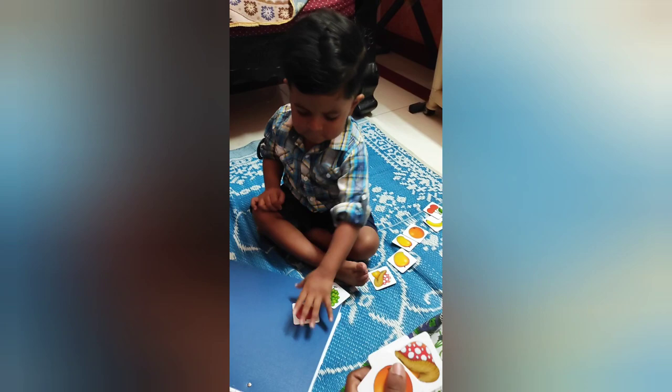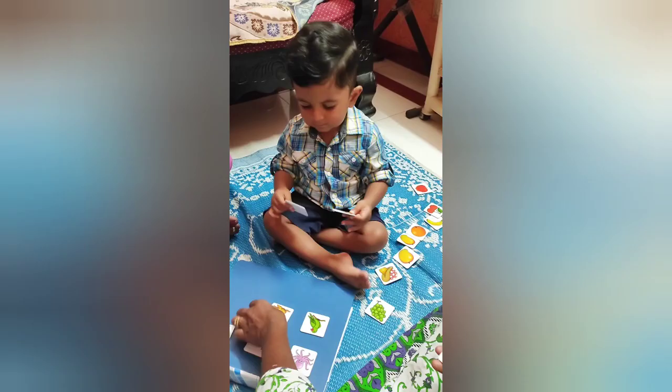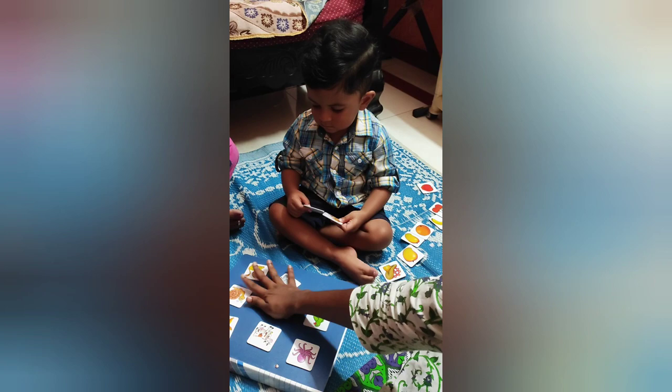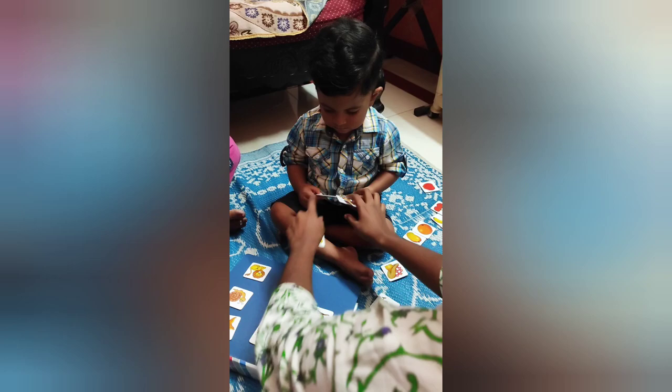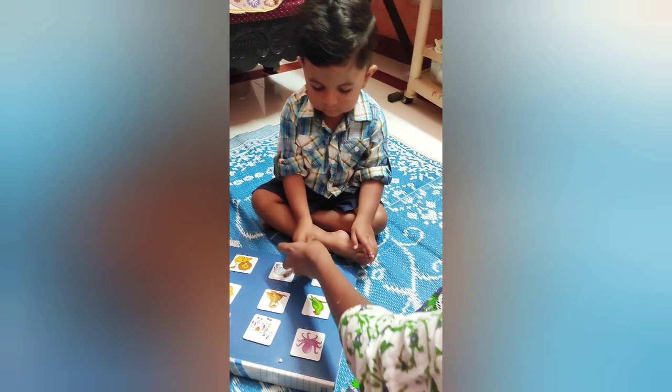The next activity you can do with this game is a simple matching game. You can just place a few cards randomly on a surface, then hand a matching card to the child and ask them to place it over the matching one. It's a simple game but it will help improve concentration, and they can also learn new words as you name the cards you hand them.